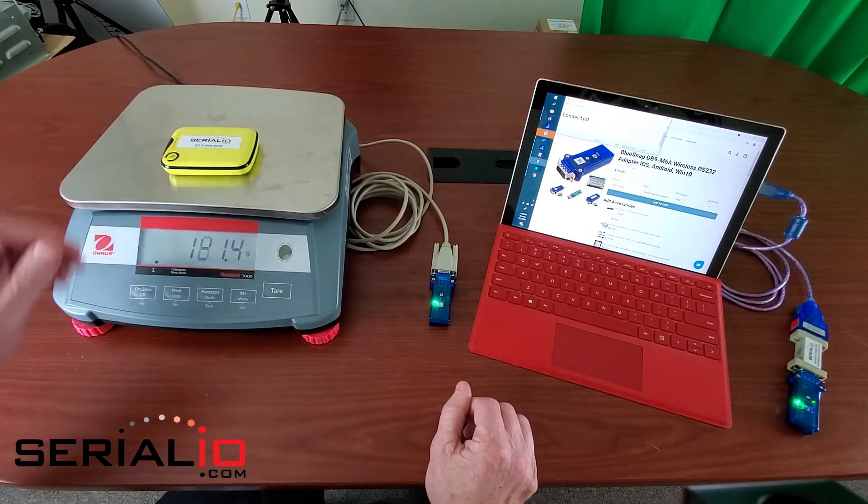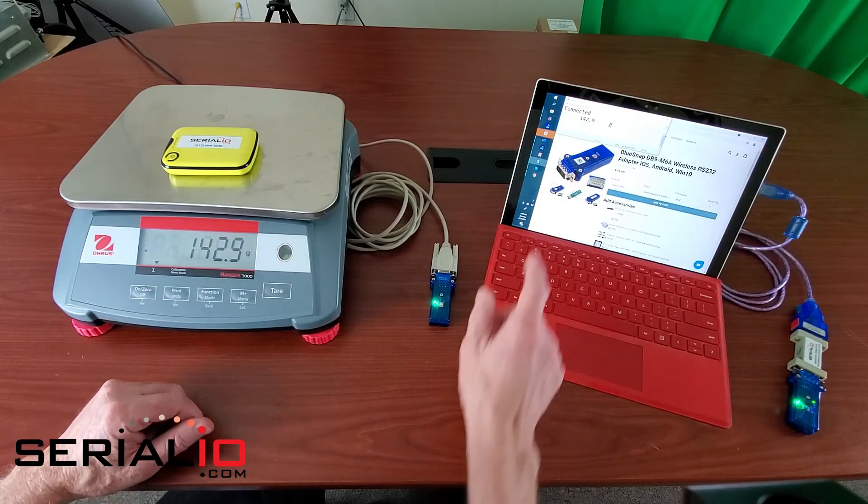We can put an item on the scale, let it settle, and we can get the weight.